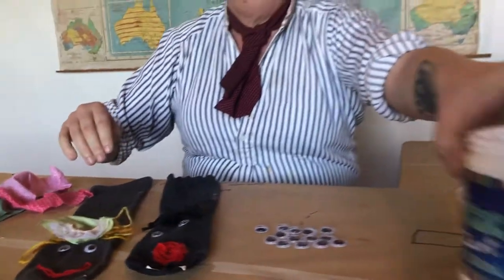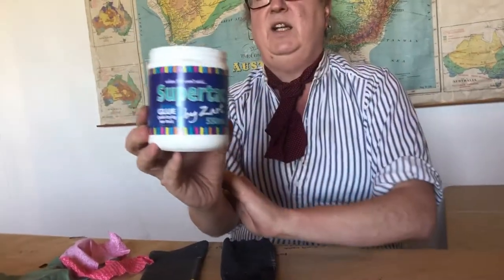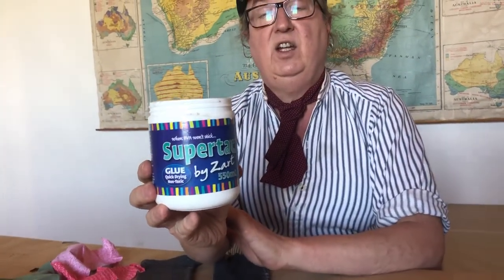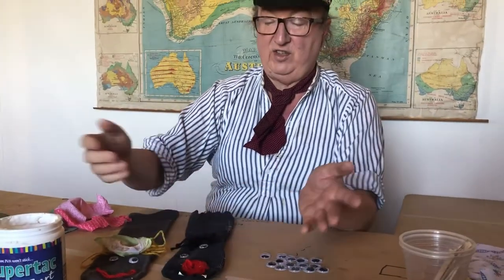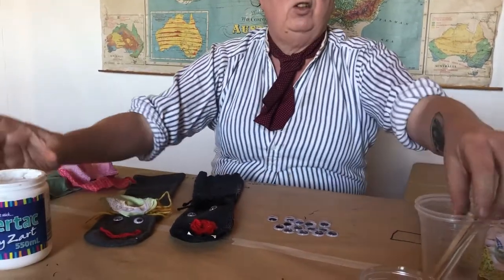We use this glue — it's called Super Tack, it's by Zart Art. You can actually get that online, but you can get similar things at Lincraft, Spotlight, or any of the craft shops you go to. This is great glue because it sticks really, really strong, but for the first hour whilst it dries, it holds things — things don't fall off. So that's a great glue.